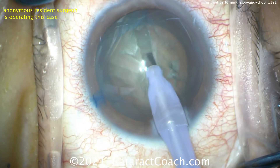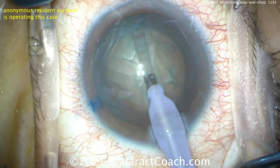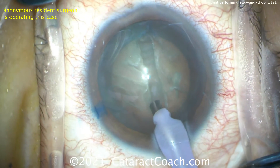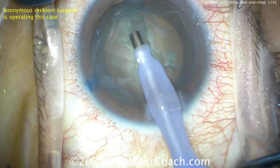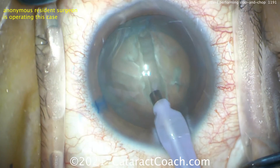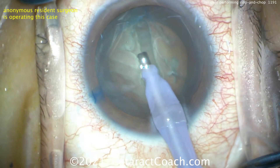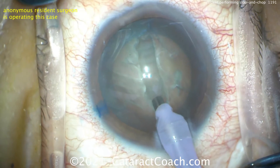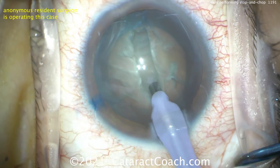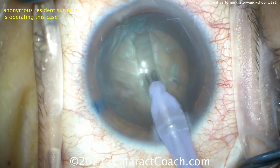The nucleus is being sculpted nicely, but the sleeve of the phaco tip is hitting the side — so it's time to widen up the incision. Notice how the eye stays in primary. Those Purkinje images stay right in the center because the resident is moving his hands to keep the eye in primary. Pivot your hands in that incision. The groove is deeper in the center and a little shallower toward the periphery, with nice long grooves.